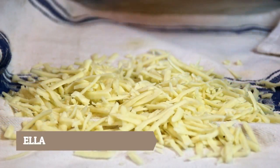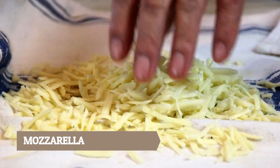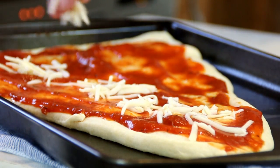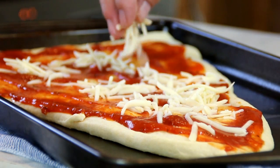Next up, everybody's all-time favorite: mozzarella. I put this in a cloth because it doesn't become watery — if you don't do this it does become watery. So we're going to go ahead and add this onto our pizza and I'm going to be pretty generous with this.